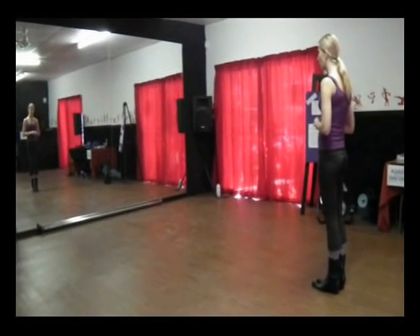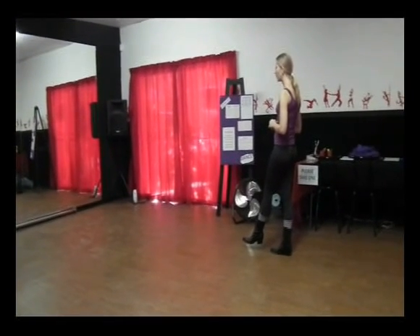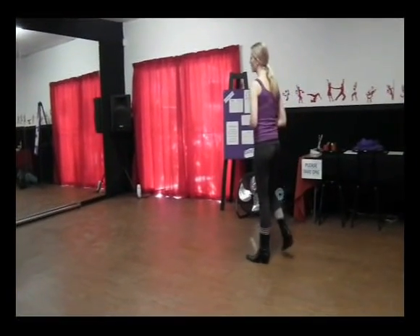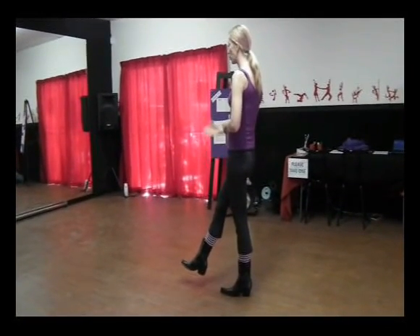To the side with the right, you're going to do a grapevine: side, behind, side, small kick with a pointed toe. And then to the left: side, behind, side, small kick with a pointed toe.